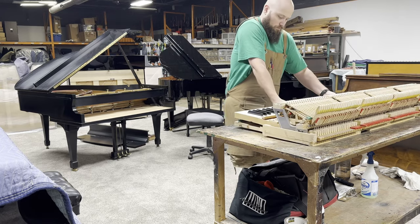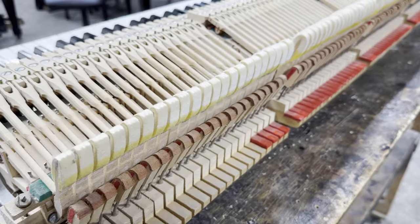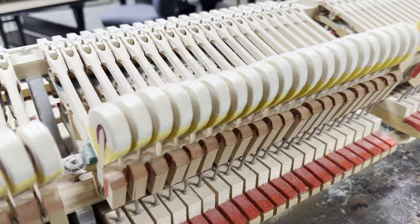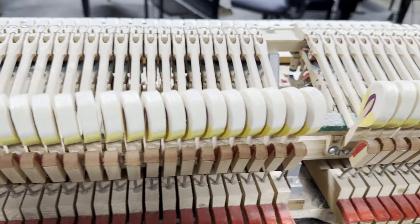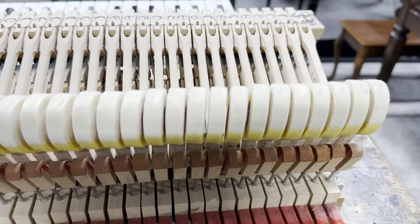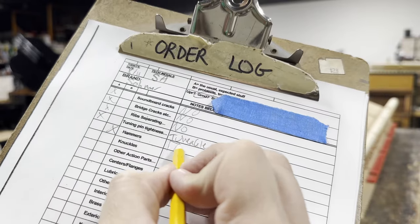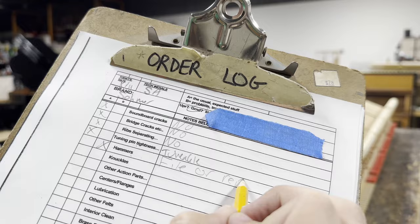I went very slow to pull that action out. As you can see, these hammers are really flat and heavily grooved. You can see a little bit of a wave in the hammer line here, but it's not too big of a deal because we're not in the keybed. I initially mark 'file,' but I changed my mind — these hammers are too far gone for filing. They should be replaced.